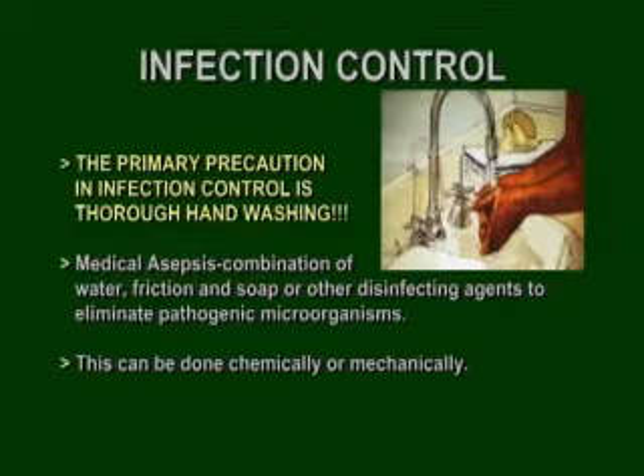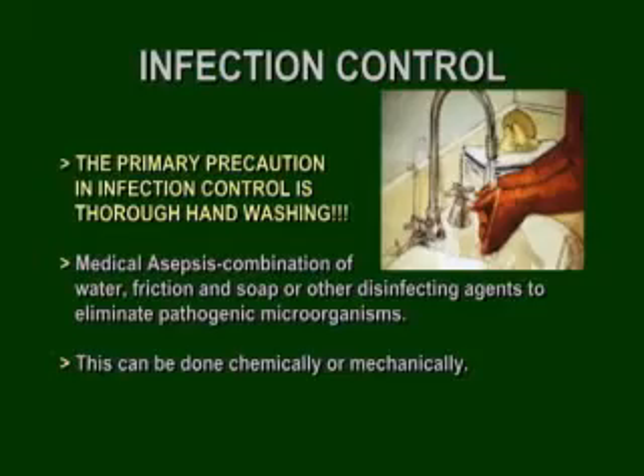Infection control — the primary precaution in infection control is thorough hand washing. You want to do this in between clients, and sometimes during the session if you need to. This can be done mechanically by washing your hands or disinfecting the table. Another name for washing your hands is called medical asepsis — that's water, friction, and soap. Make sure you're washing your hands for at least a couple of minutes. You can use a nail brush to get your nails clean.